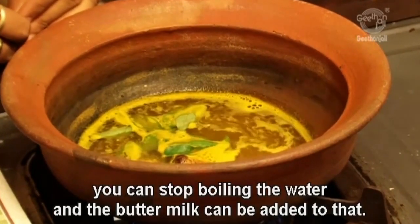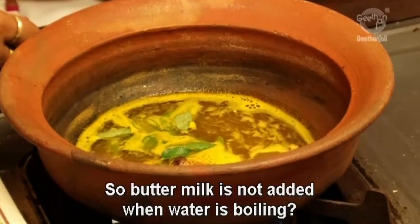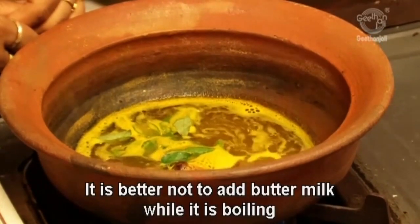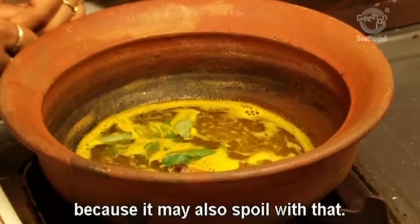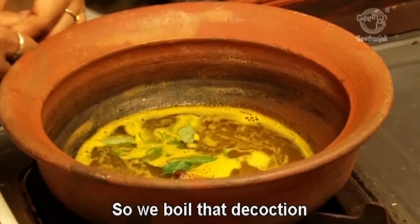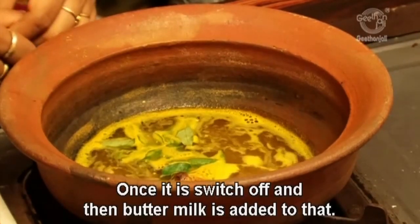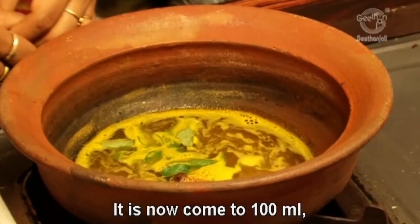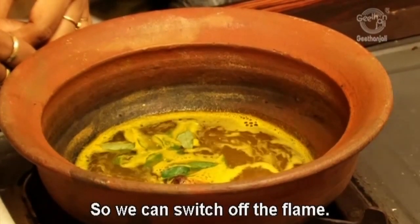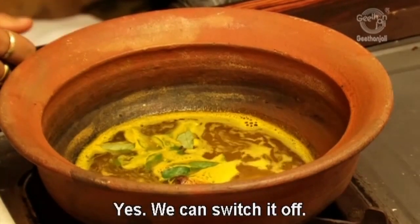Once boiling is done, the buttermilk can be added. Buttermilk is not added while the water is still boiling — it is better not to add buttermilk while it is boiling because it may get spoiled. So we boil the decoction and once it is switched off, then the buttermilk is added.